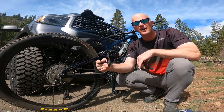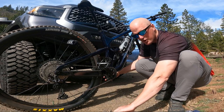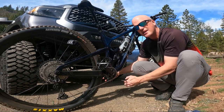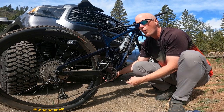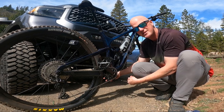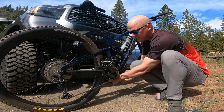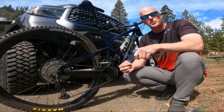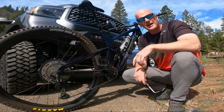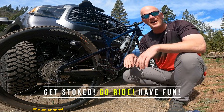This isn't the most well-prepared video — I didn't put a lot of research or detail into it. I just wanted to tell you guys why I'm going back to flats. Leave your comments below: let me know your thoughts — have any of you had a similar experience switching to clips, or are you a die-hard clipless rider who thinks going back to flats is a mistake? But most of all, get stoked, go ride, and have some fun!